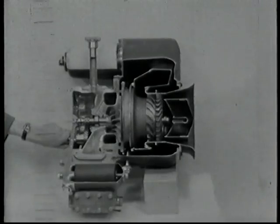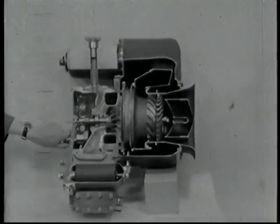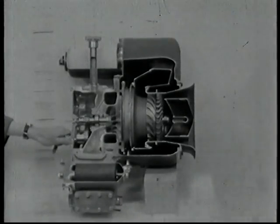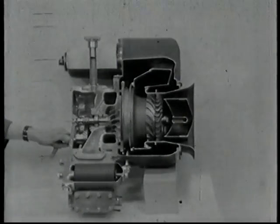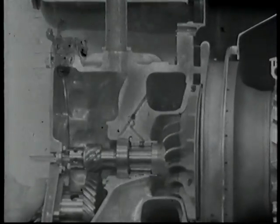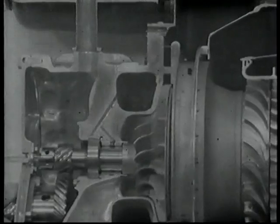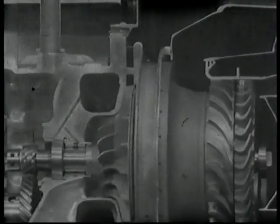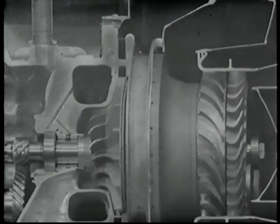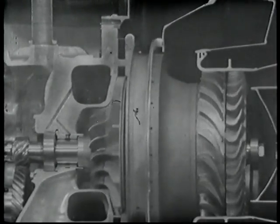Here we see a section model which will clearly show the internal construction of this extremely versatile engine. You will appreciate the small number of working parts — all these are balanced during assembly, and this ensures completely vibrationless operation. One of the great advantages here is that the spares problem is reduced to an absolute minimum.